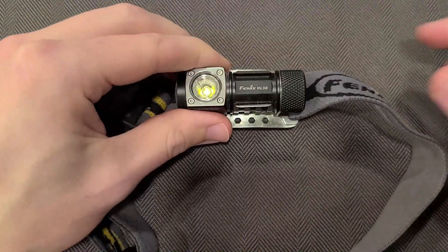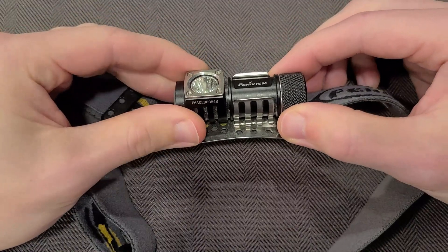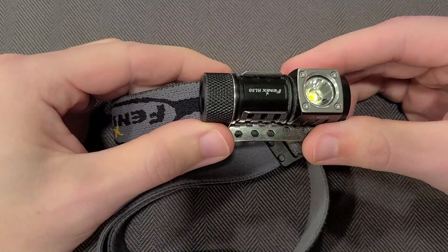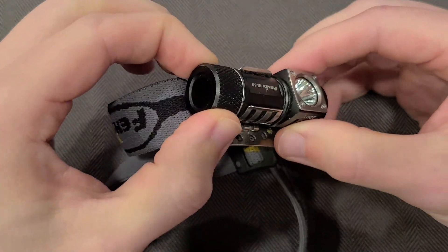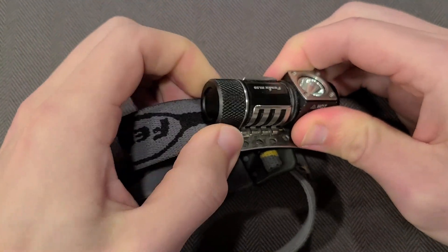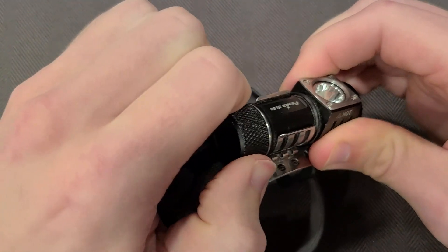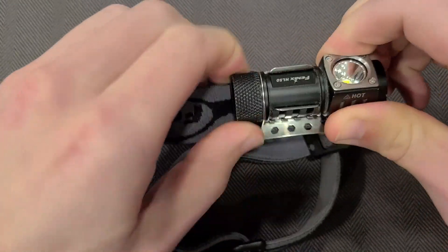The one thing I would say with this particular headlamp that has been the biggest downside is battery replacement. This takes a CR123A — just the one battery — but it is surprisingly difficult to do. There's no quick way to do a swap; you have to unscrew the bottom cap, and because of the design of the light and the way it connects to the band, it's really kind of tedious. You can't do big turns — and as you just saw, my hand slipped.